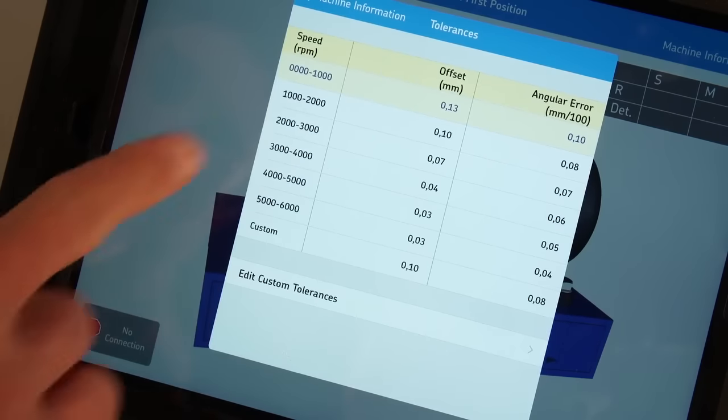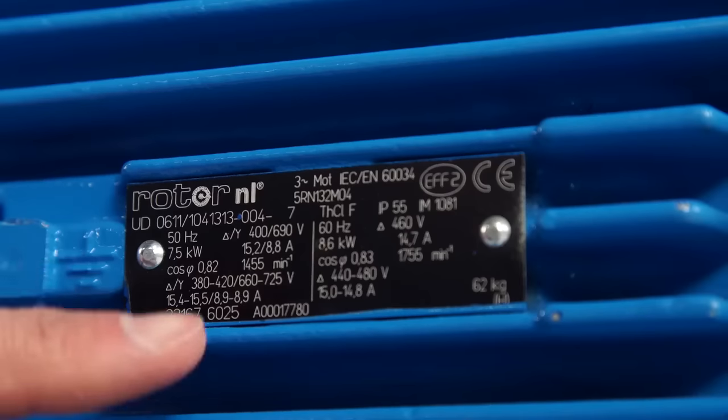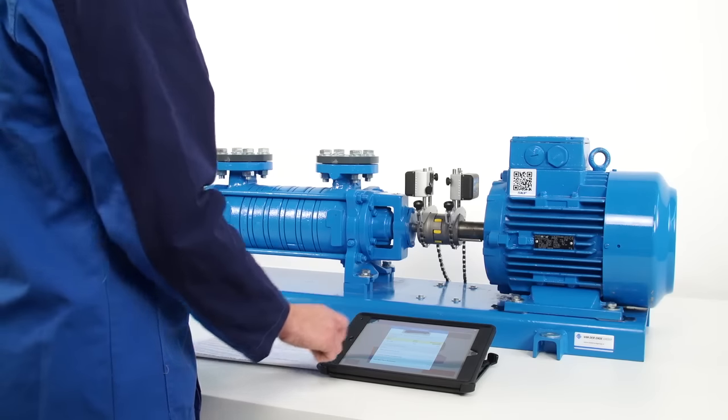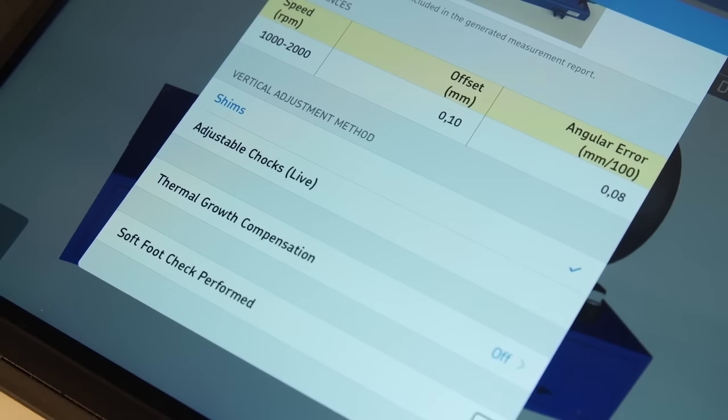Alternatively, a table of preset tolerances based on motor speed is available. Read the speed of the motor and select the corresponding tolerance. During vertical correction of the motor, the operator can choose to view fixed or live correction values. Choose shims for fixed correction values or adjustable chocks for live correction values. Fixed values are efficient for beginners, whereas live values give experienced operators more control.